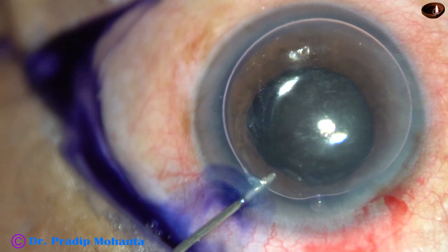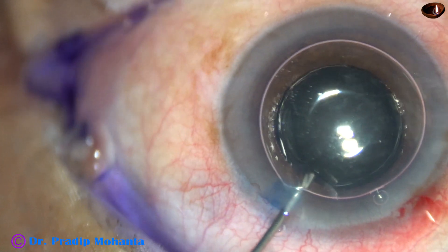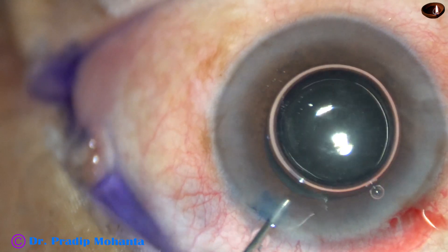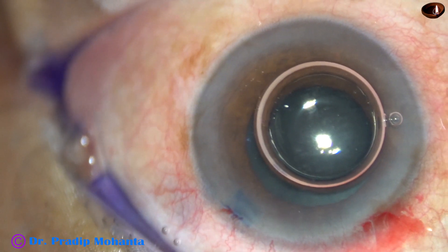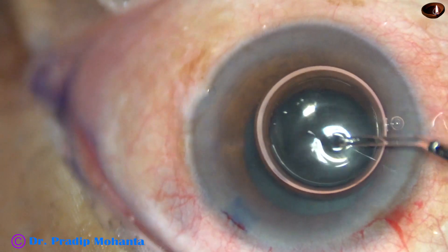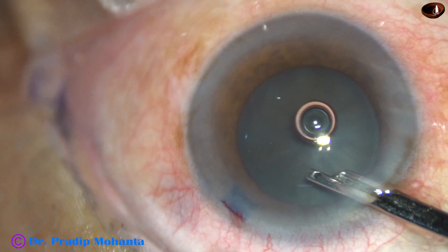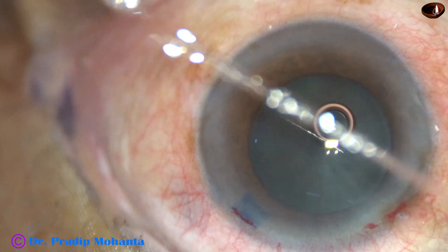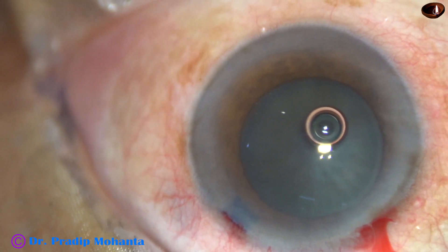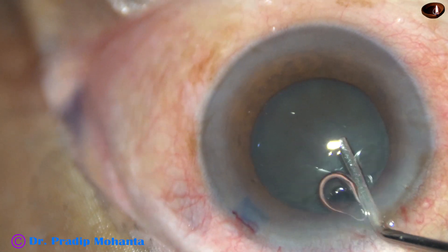This is preservative-free adrenaline to see if the pupil dilates a little more. In this case, the dilatation is adequate at this moment, and if this dilatation remains throughout surgery there will be no problem. You can see white area around the stained area — that much dilatation has occurred because of adrenaline.